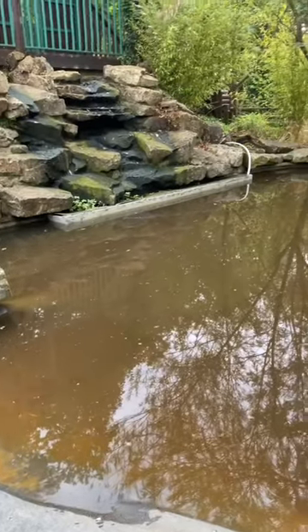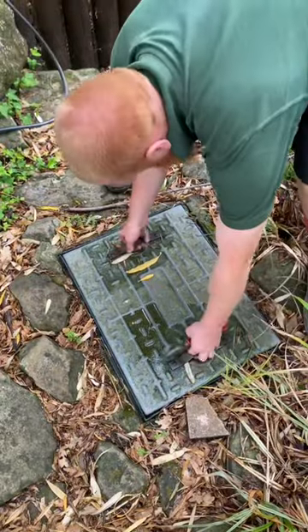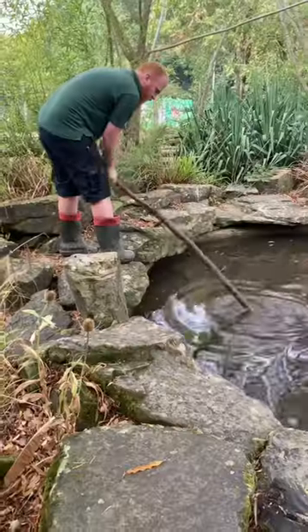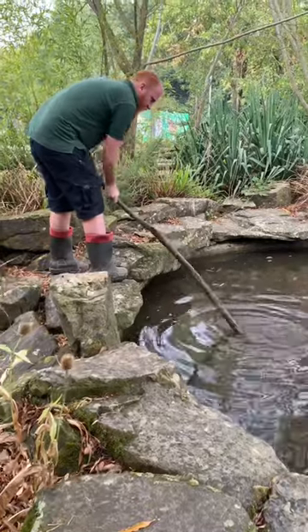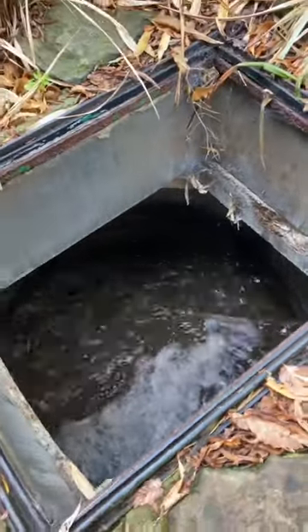We've come to this lovely looking pool which hasn't been cleaned for about seven days — it's quite dirty. The customer wants it drained down, so the first thing you need to do is open the plug hole and give it a stir. As you can see, it's nicely draining away.